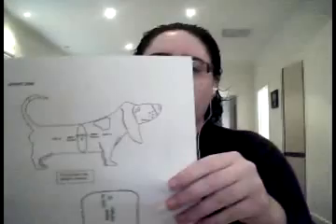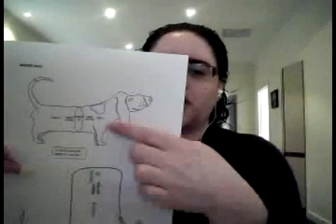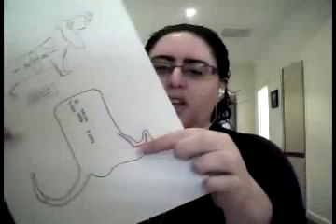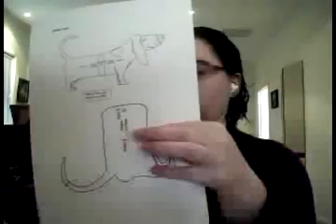I'll start off by taking the pattern. This sort of explains how it joins together. And then you've got the parts — there are two parts to the dog.